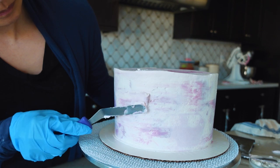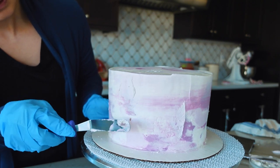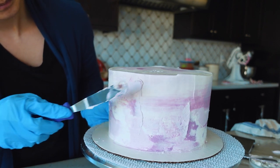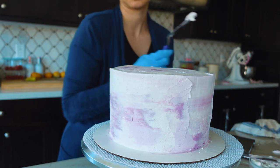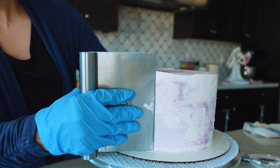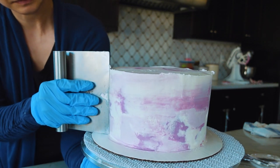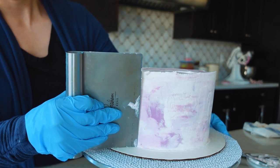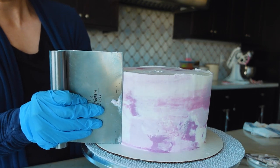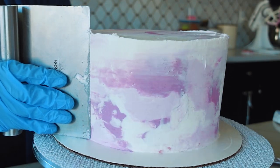Once your buttercream has set on the underneath pink and white splotches, anything we scrape off at that point is not going to disturb that pattern. If it were too soft, you'd end up blending everything into one color. So the first thing you see me doing when I take it out of the fridge is filling in any holes with some extra frosting before I start scraping. Because this is a multi-color effect, you can use any color and it should blend really easily. Now start scraping the top white layer of frosting off. The buttercream is going to give a bit of resistance because it's firm from the fridge, which is actually how you get a really smooth finish. Just keep going until you like the color coming through from underneath.